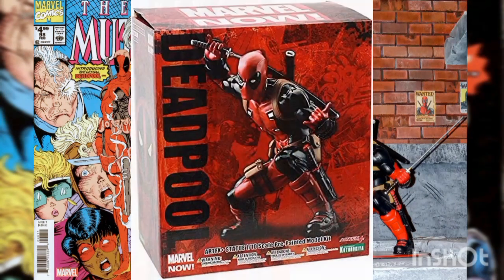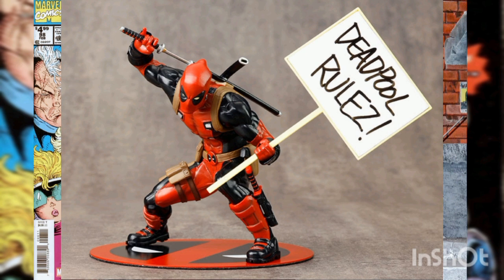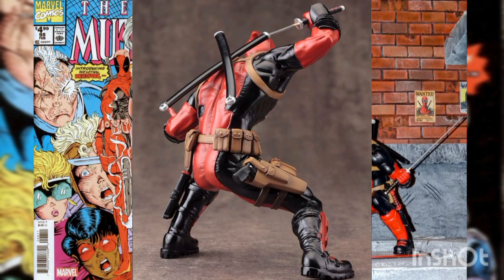Now that the Avengers lineup is complete, the Japanese import Kotobukiya is expanding its Marvel Now ArtFX Plus line to include other mainstream Marvel Comics characters. First up is one of the most popular comic book superheroes in the business, Wade Wilson, a.k.a. Deadpool. Formerly a member of the Weapon X program, the Merc with a Mouth is a long-time assassin for hire, an independent agent who's worked alongside just about every superhero and villain from the Avengers to X-Force, and everything in between.